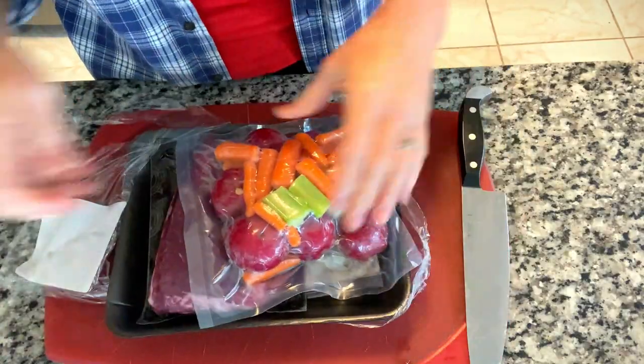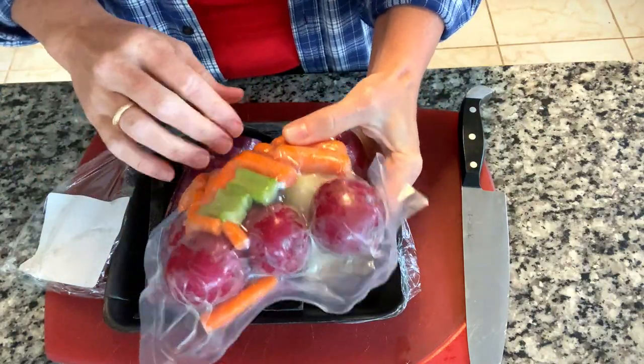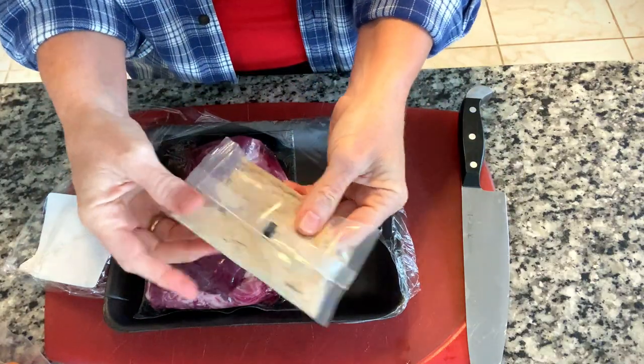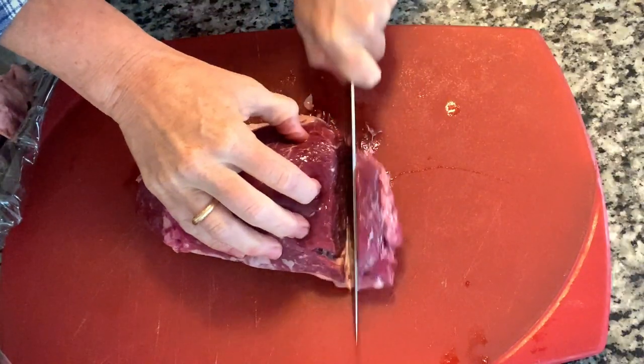When you open this up you can see you have your vegetables in this packet — there's your onion, quite a few potatoes, carrots. And again if you want to add a few more of something you can. Here's your seasoning packet, which I thought was delicious. I'm not even going to look at what's in there. Okay, get the meat out and we are going to cut this up.